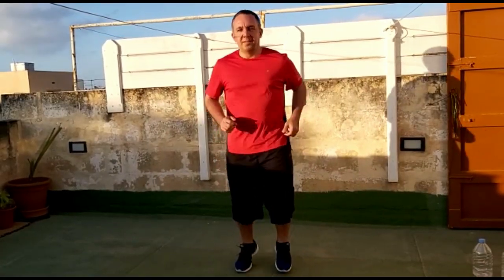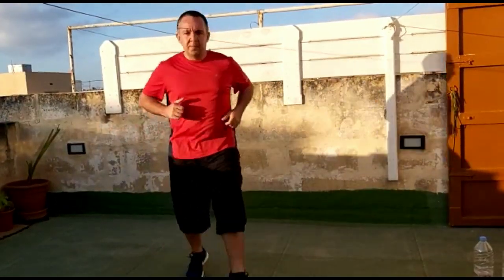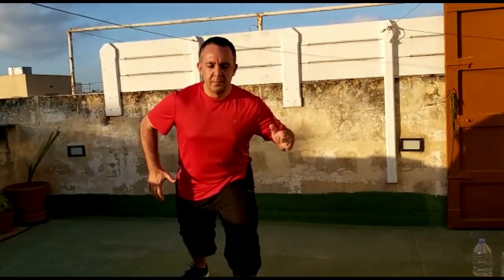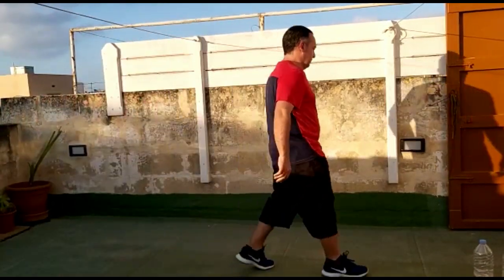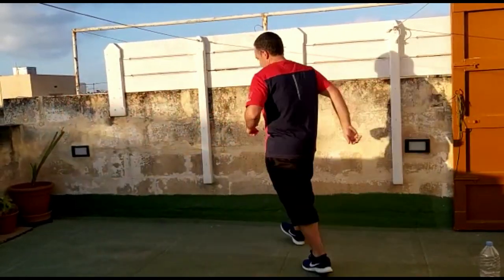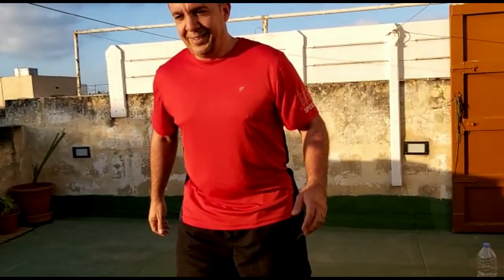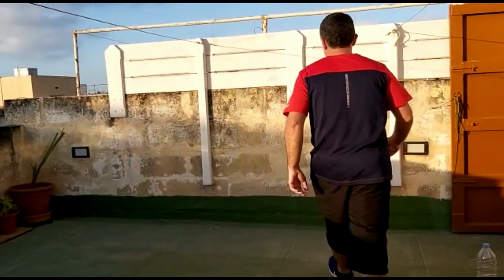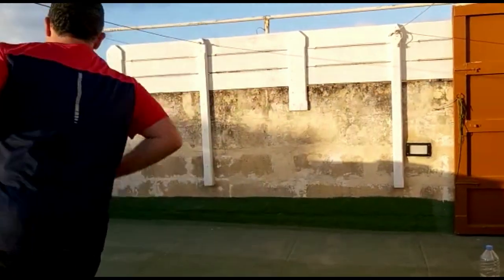Ready? Let's start. Green! Red! Orange! Green! Orange! Red! Orange! Green!